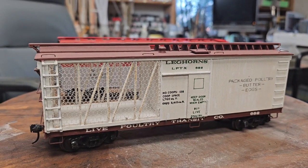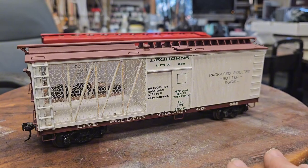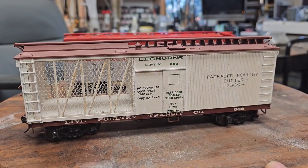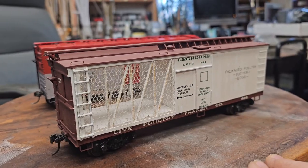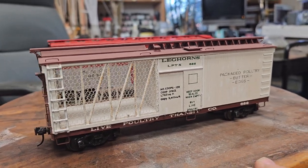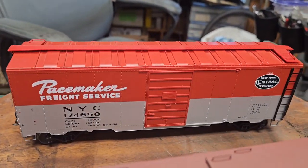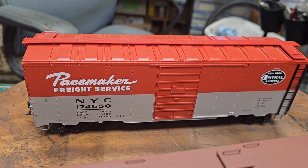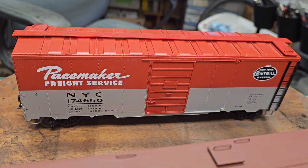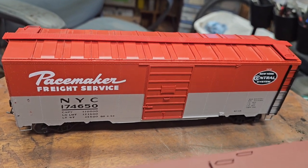I've got two O-scale cars - I'm starting an O-scale layout. One is a chicken car built from a kit that came from my friend Bob Hess's collection. He did a beautiful job building it. It hasn't gotten any chickens yet, it's got an empty load, and we're going to weather it. Then one of my favorite box cars of all time - the New York Central Pacemaker. That one's challenging because it's super shiny. It's an Atlas O-scale two-rail car.